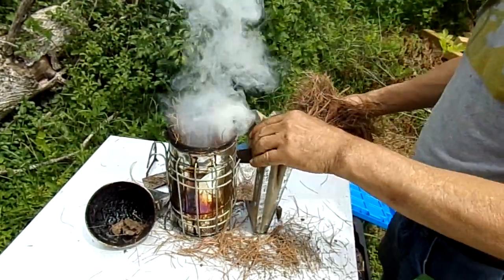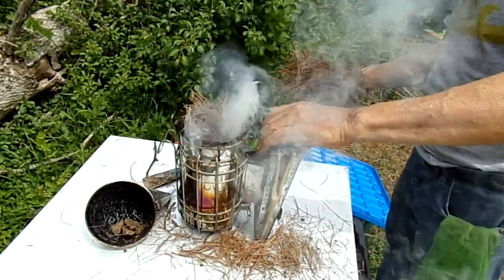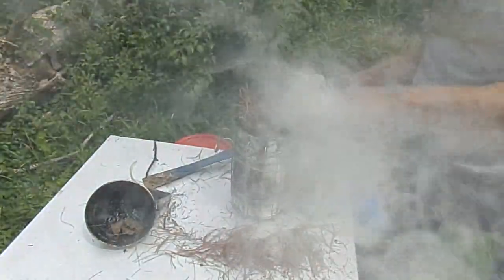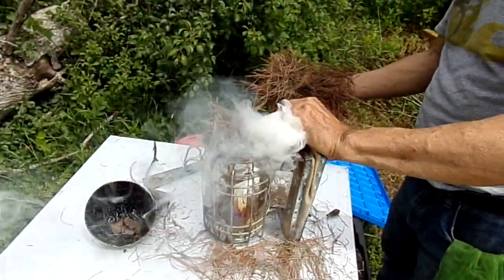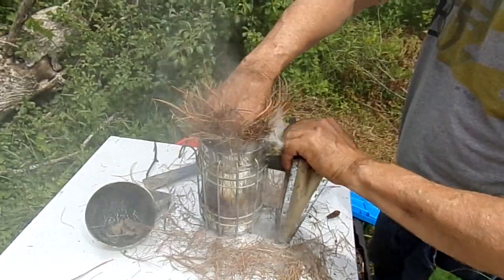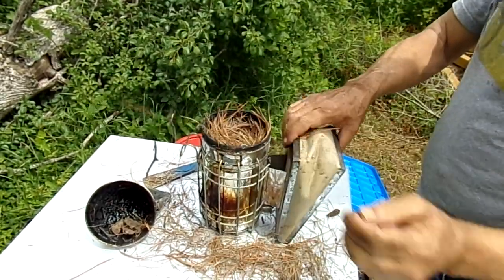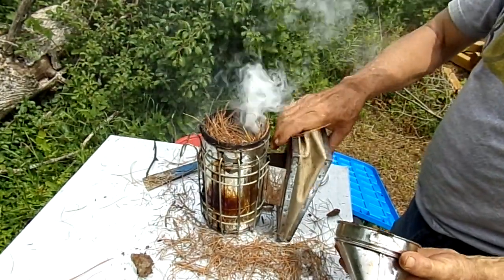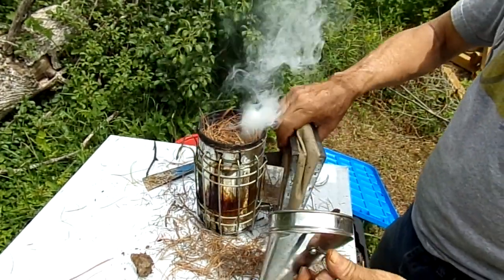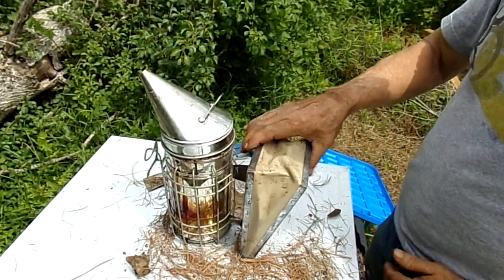It depends how much of a day you're going to have. So if you want, you could light that longer or whatever. But I don't mind — a few pumps don't hurt me. And then just stuff that in there. The amount I just stuffed in there, that'll last a day. Well, I shouldn't say that because I've never done a full day, but it's lasted for hours anyway.